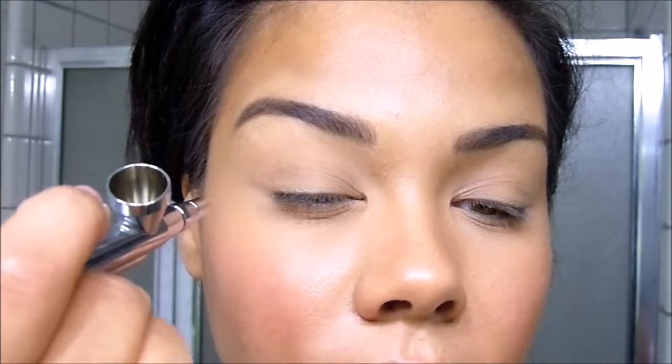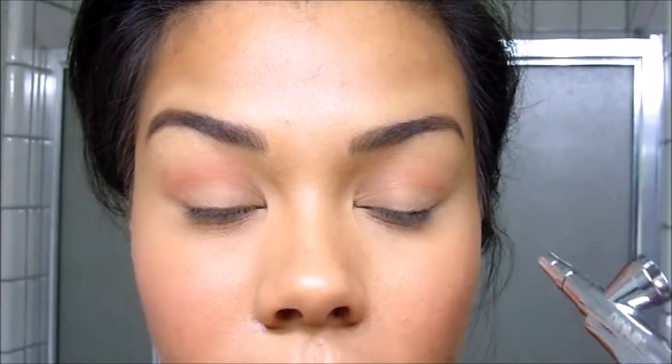I'm going to start this look off by airbrushing medium brown into the outer corner of the transition and blending it all the way through to the inner corner. Here you want to make sure you stay light on the lever and keep your compressor dial at about 10 o'clock. I find that that's the happy place for doing any kind of air shadow application.